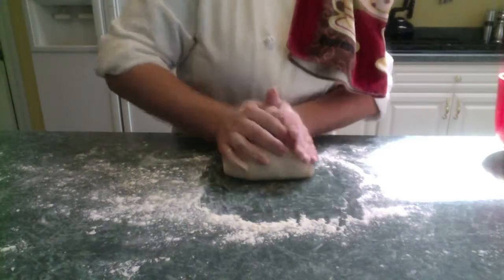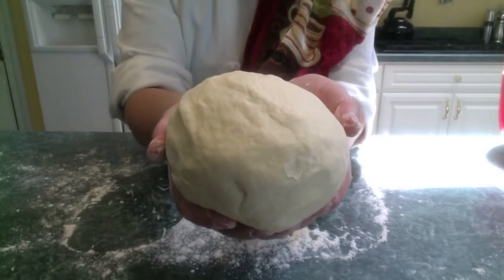It's looking good. We're almost done. And the final product is a firm, smooth, and elastic dough, like this.